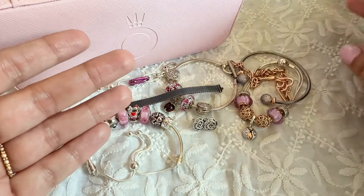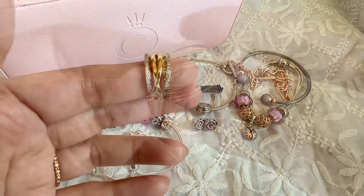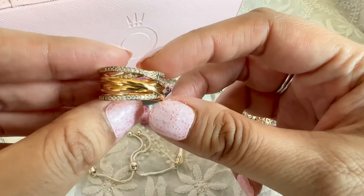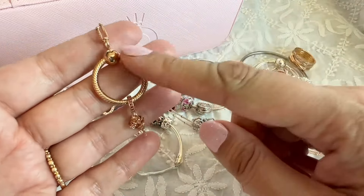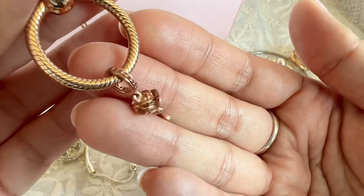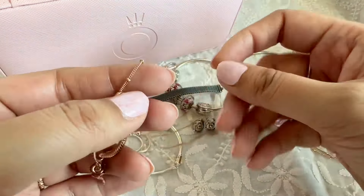The ring I wore with this second set is the Pandora Rose Entwined Ring — bands of Pandora Rose, some plain and some with clear CZs. This was a gift from my sister-in-law, so it's really special. The necklace is my small O-Pendant in Pandora Rose, with a rose flower dangle that has beautiful red and pink CZs. The lighting isn't really cooperating today, but the colors are lovely. The chain is also Pandora Rose — the beaded chain.